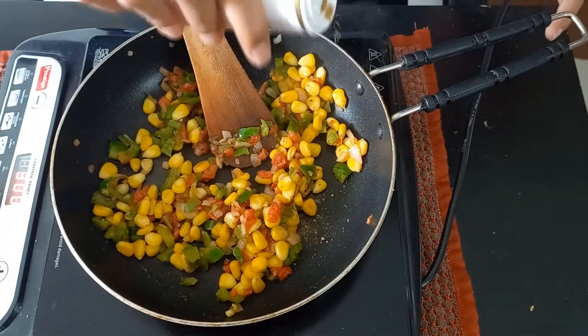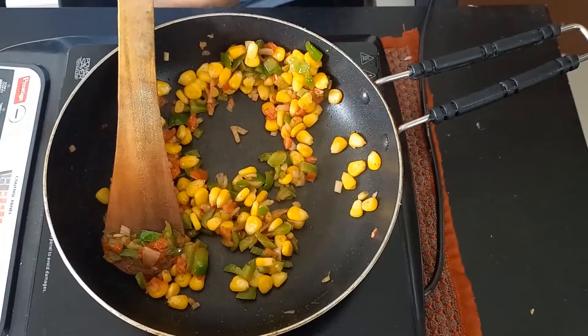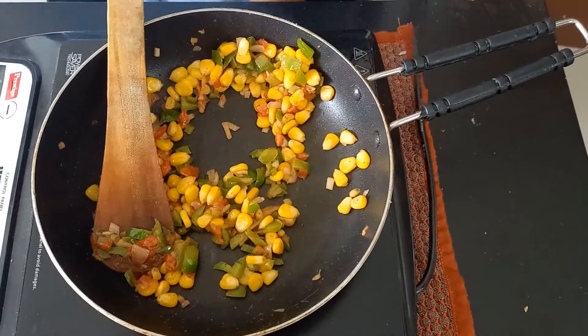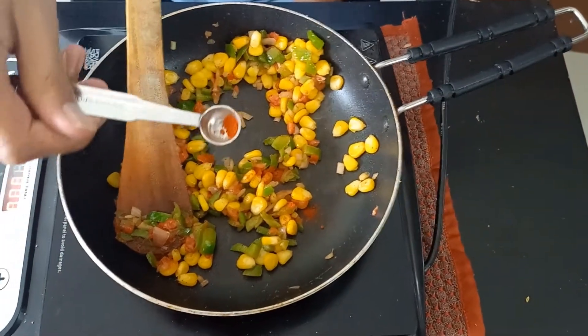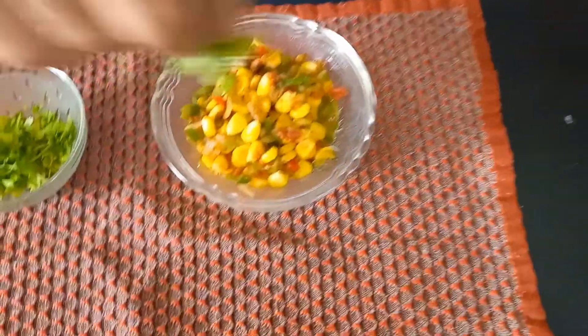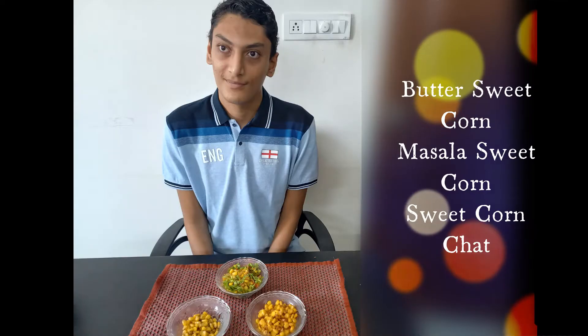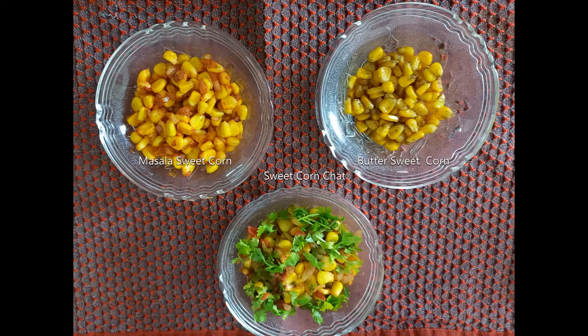You can add chaat masala on top and serve it. If you like it more spicy, you can add half teaspoon of chili powder also. Garnish with coriander leaves and sweet corn chaat is ready to eat. Please like, share, and subscribe if you like the video. Thank you for watching.